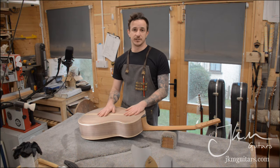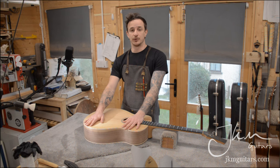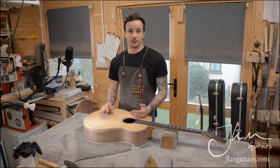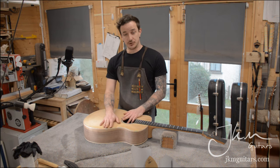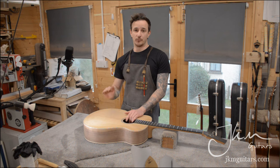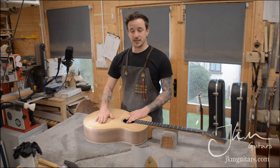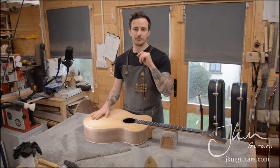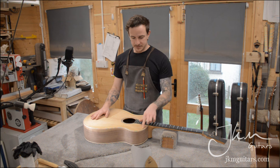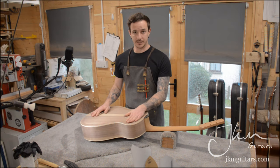Always sand with the direction of the grain if you're doing it by hand. The hardest thing ever is to get a cross or diagonal score out of the wood. Always keep in mind how soft some materials are — a cedar top or redwood top will sand very easily, whereas Indian rosewood will require more elbow grease. If you have a random orbital sander and you're working on a cedar top, don't spend too long because you'll end up taking a lot more material out than expected and end up with dips and hollows. You're only cleaning the top — literally removing a fraction of a millimeter — just to get everything cleaned up from building the guitar.